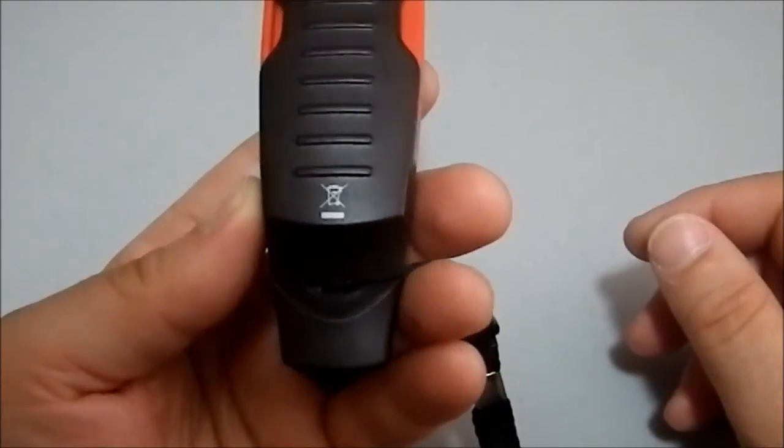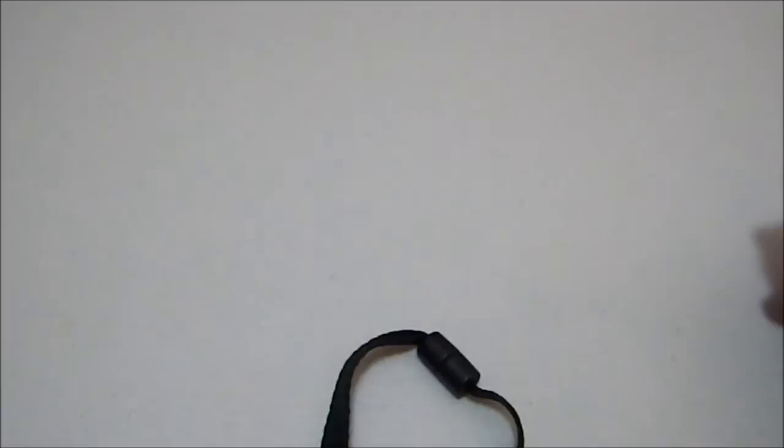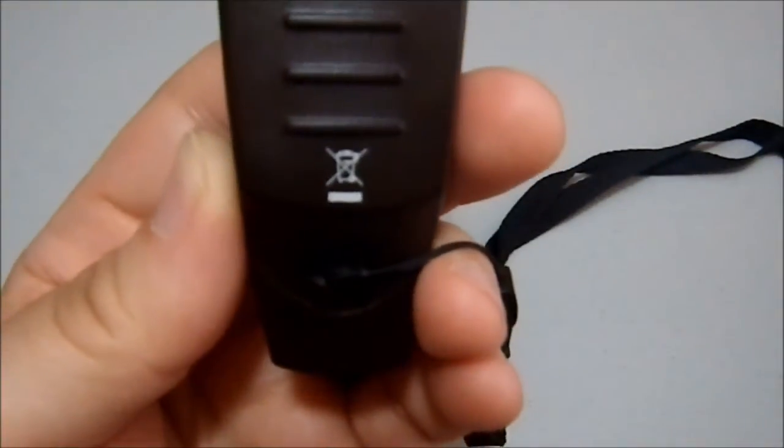Here we go. What does that symbol say? Hold on. No moisture, I think — I guess that's what it's trying to say. But I'm not positive.